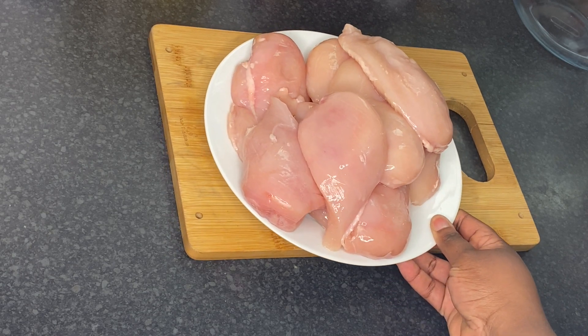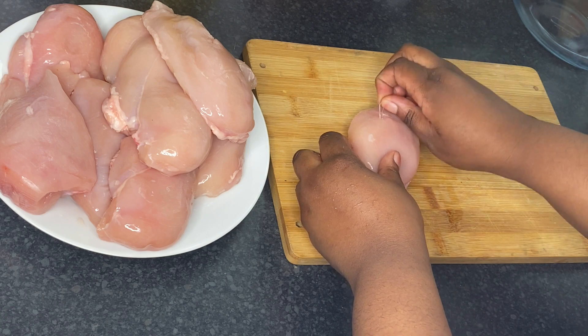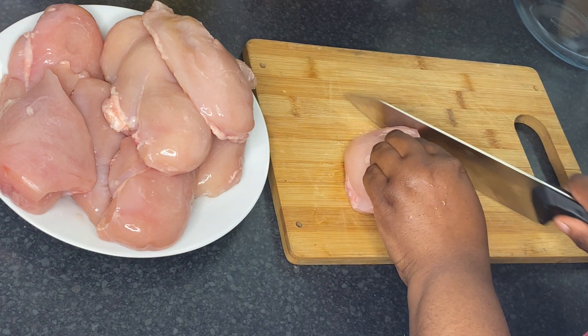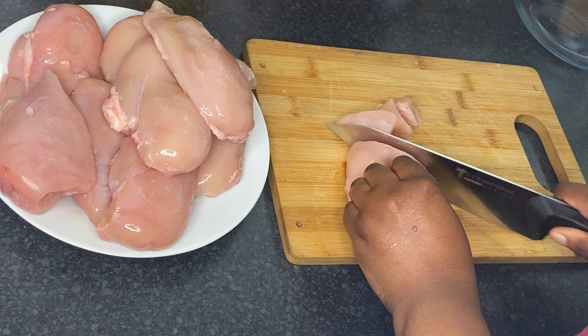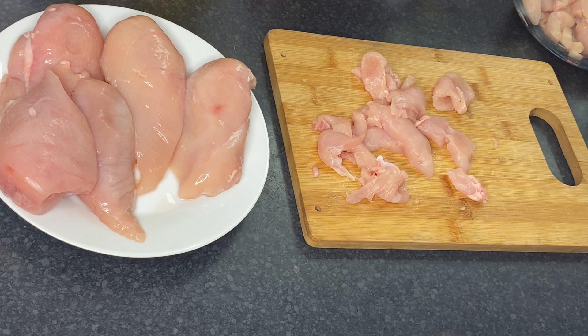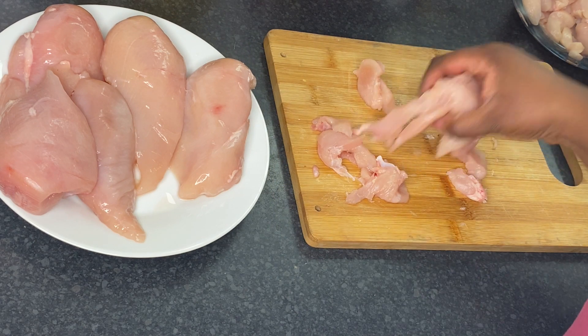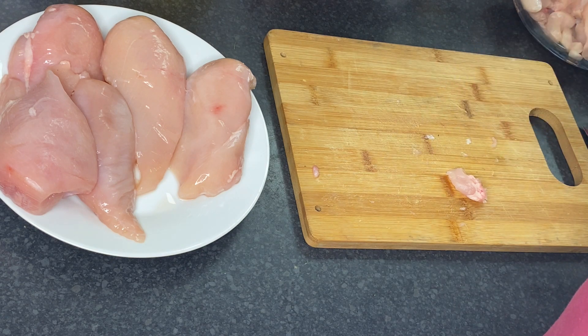I have about nine fillets. The first thing I'm going to do is cut them into small chicken pieces, but it depends on how big or small you like it. Some people like very big chunks of chicken in the shawarma, and some people like it very small or even shredded.